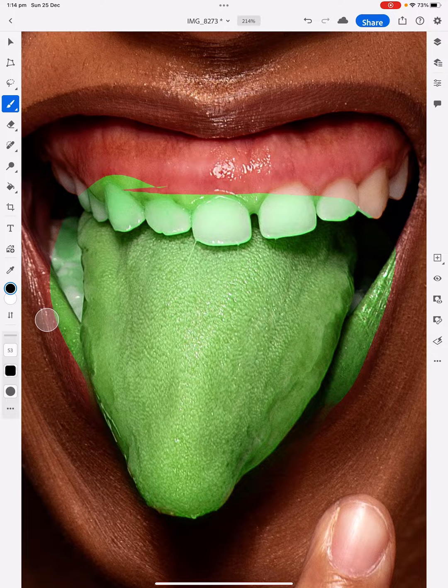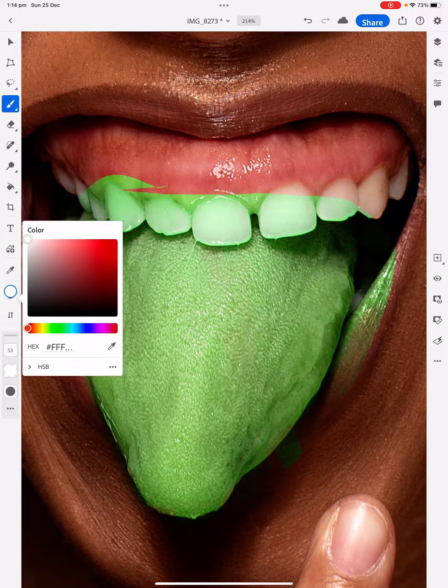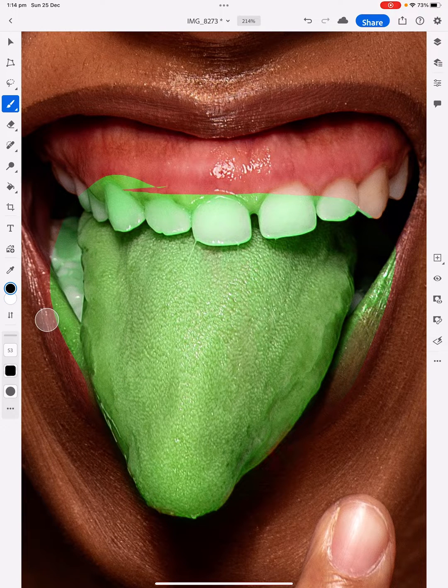The white actually reveals, and the black deletes and gets rid of whatever you're painting. The white brings it back. So if I made a mistake, I could just change the colour to white and bring that back again. That's pretty straightforward. So we go back to black and just keep painting around here. I've just gone over the lines a little bit, but just for tutorial purposes, that gives an idea of what we're talking about.